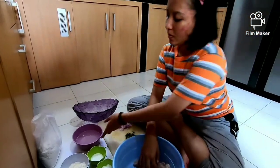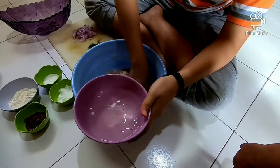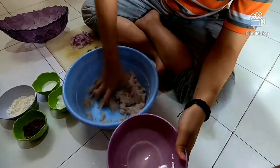Nah, teman-teman, itu ikannya sudah hancur tuh. Kita tambahin air sedikit demi sedikit. Kita campurin air sambil kita aduk ya, teman-teman. Biar dia tercampur dengan rata dengan ikannya, airnya.